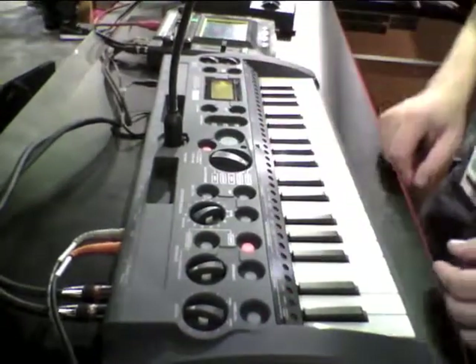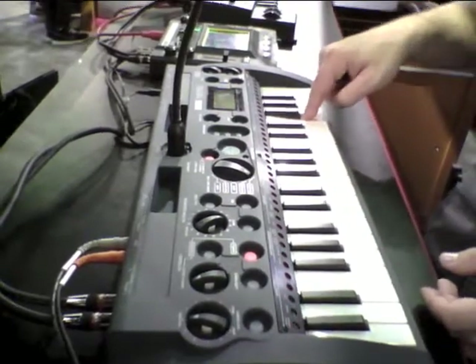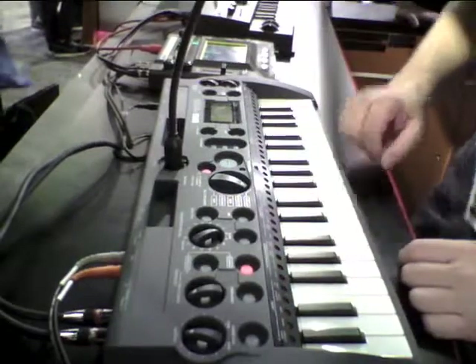We've also got Key Gate mode, which allows each key to become a self-contained sampler. Just hold the key down to start sampling, let it go to stop, and then that sample is assigned to that key.